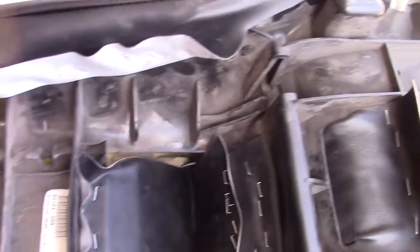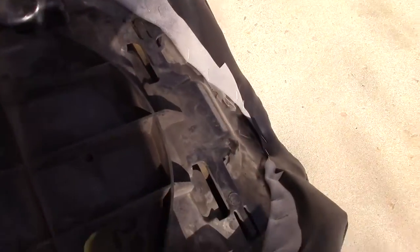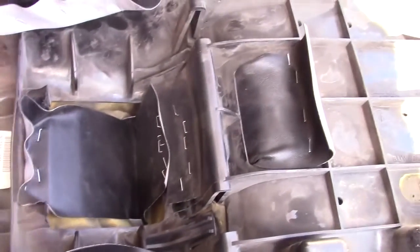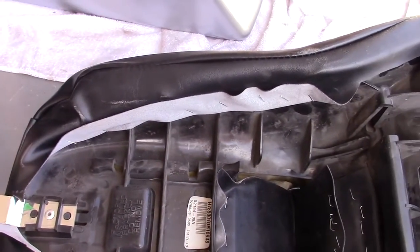Looks like we just need to staple the cover back onto the plastic part of the seat. And I think we're good to go.